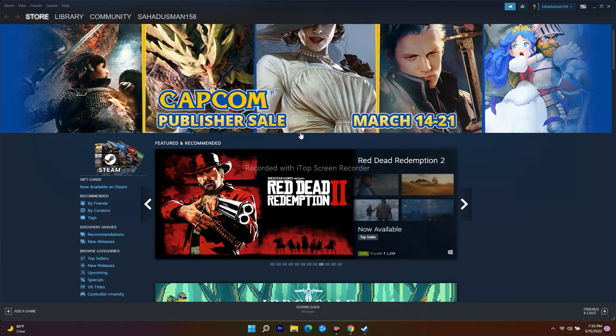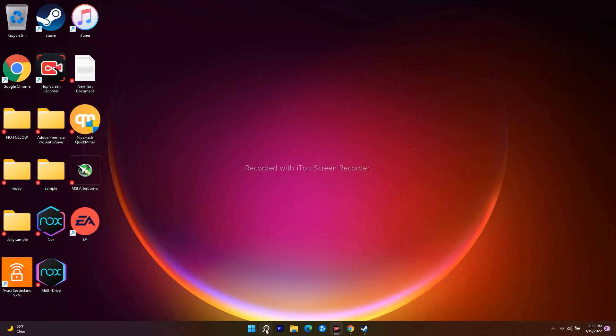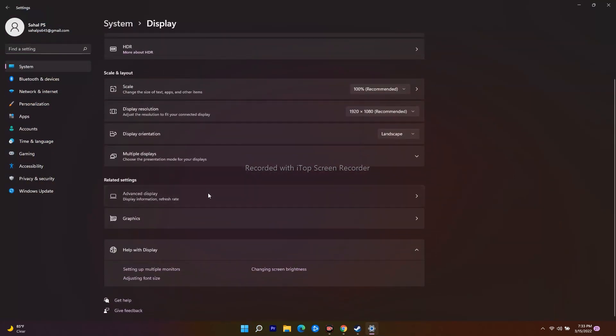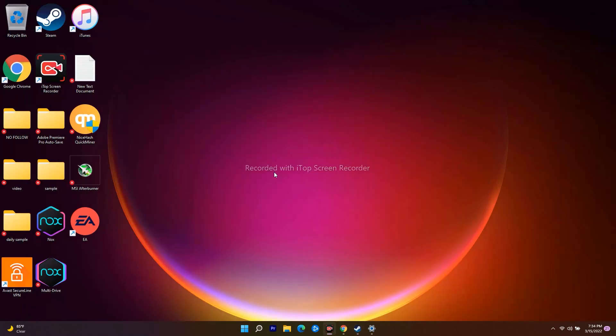The next solution is to change the screen refresh rate on Windows 11. Go to Settings, then System, then Display, then Advanced Display. You'll see 'Choose a refresh rate' — if it's set to 300, change it to 60. Then minimize, go to Steam, and try to play the game.